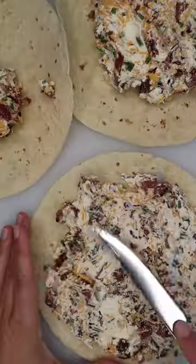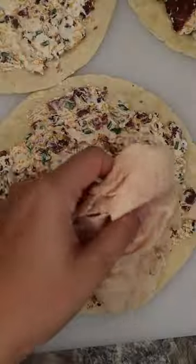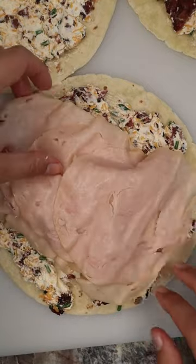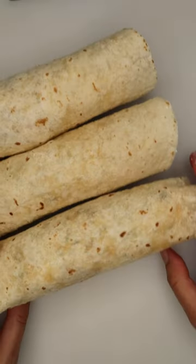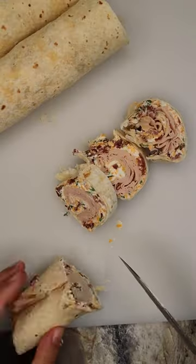Next up, we're going to spread it on three large tortillas, then add in sliced turkey deli meat and sliced chicken deli meat. Then roll it up like so and let it rest in the refrigerator for a bit.